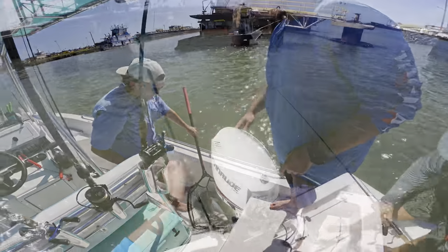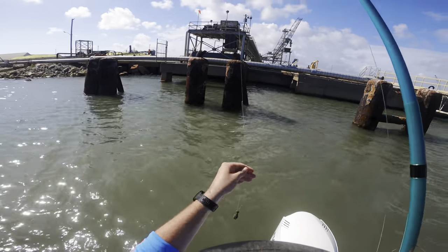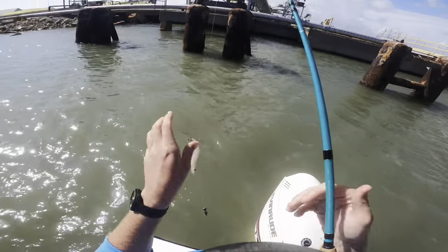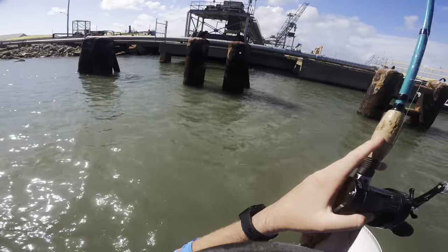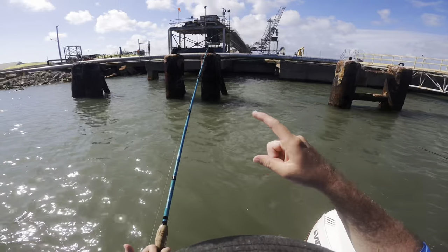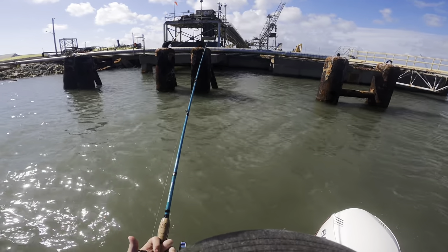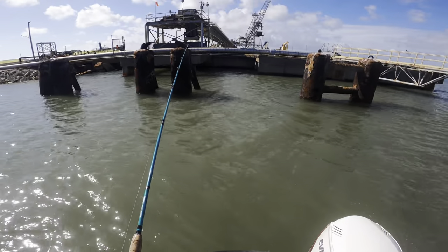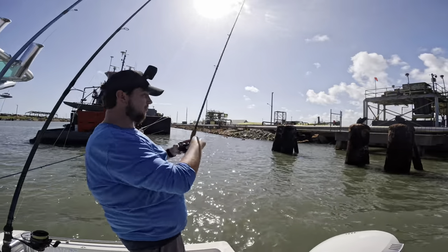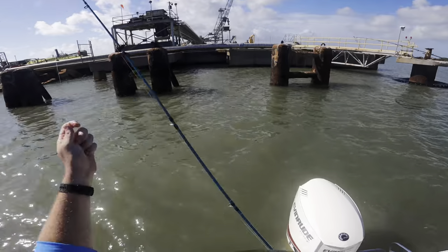Here is the setup: a single drop rig with a circle hook, 20-pound leader, and a two-ounce weight at the bottom. We've got a nice shrimp hooked closer to the tail, and we're just tossing them out next to these pilings as close as we can get them. These redfish are loving this structure right now. We're letting the bait go all the way down to the bottom and waiting to feel a hard thump. The last redfish I caught, the rod was in the rod holder and it just started bending over. I was in the middle of putting on sunblock.